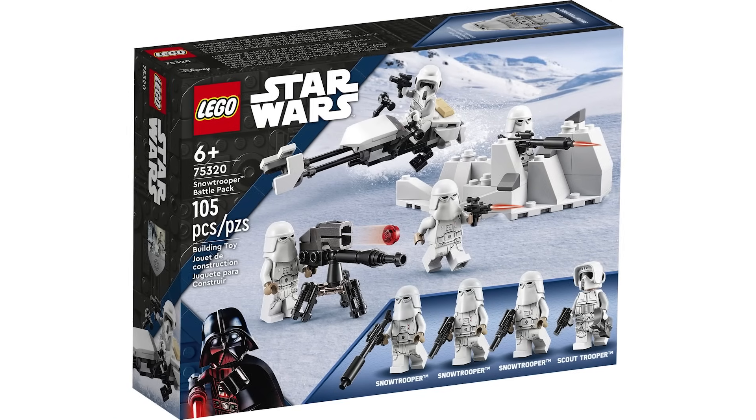Our only ever Andor set is up next — a $70 set called the Ambush on Ferrix, which came with three minifigures, 679 pieces, and a build of an imperial gunship and a speeder bike. I really love this set — it's small, cute, and compact and packs a lot into a small package. That said, for the size it is very overpriced. The figures look really great, especially Cassian and Luthen Rael, but because of that really terrible price I'm giving this a 6 out of 10.